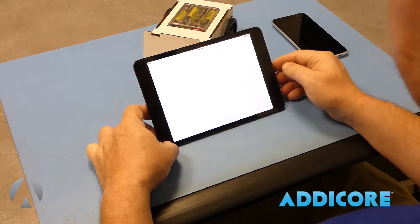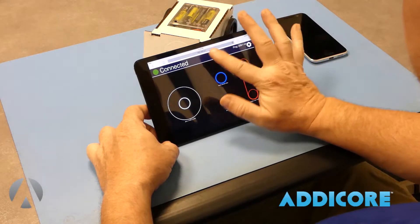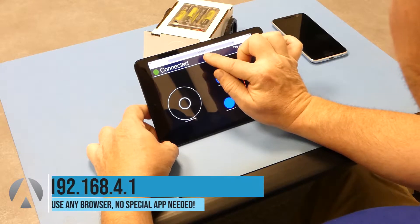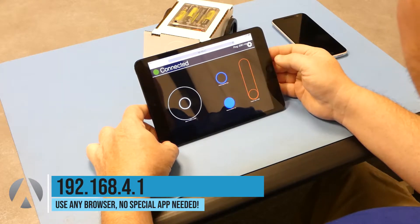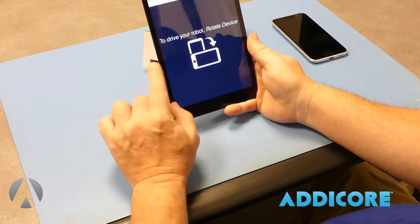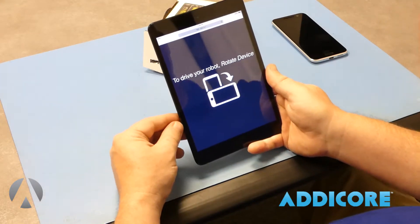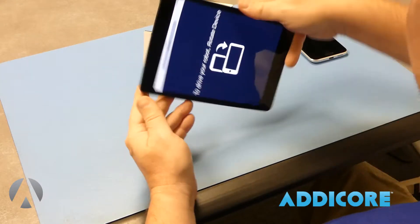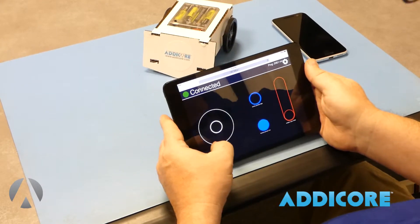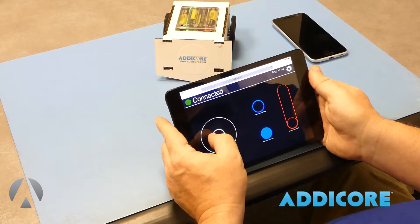Come into a browser, and you'll notice on this one it was already set up to come to the website, but the address is 192.168.4.1. On Android devices, you'll have to turn on rotation so that you can actually rotate the tablet, and then you'll see it connect. Basically what you have is a joystick controller here which allows you to turn the robot.